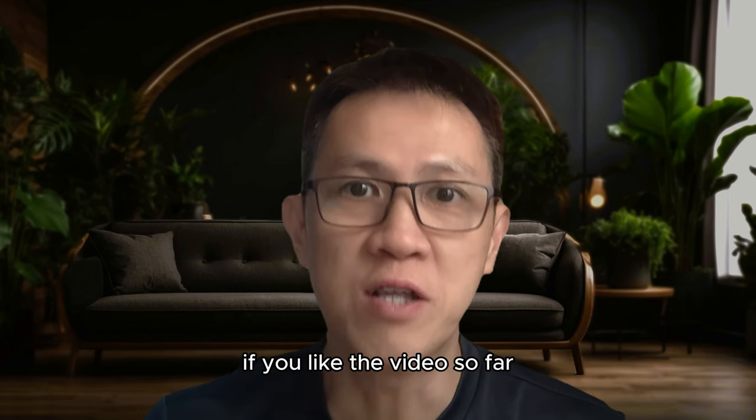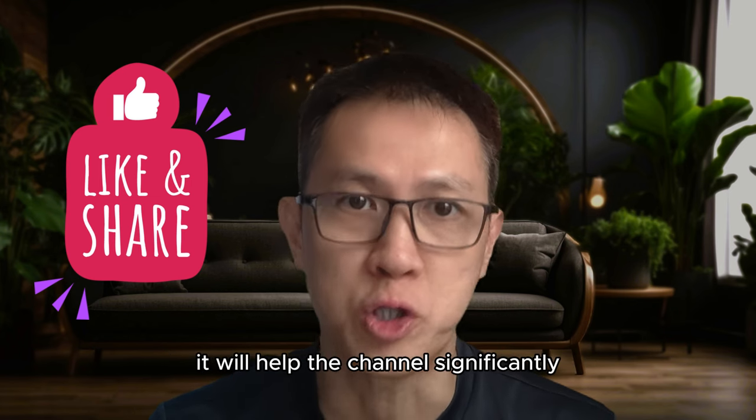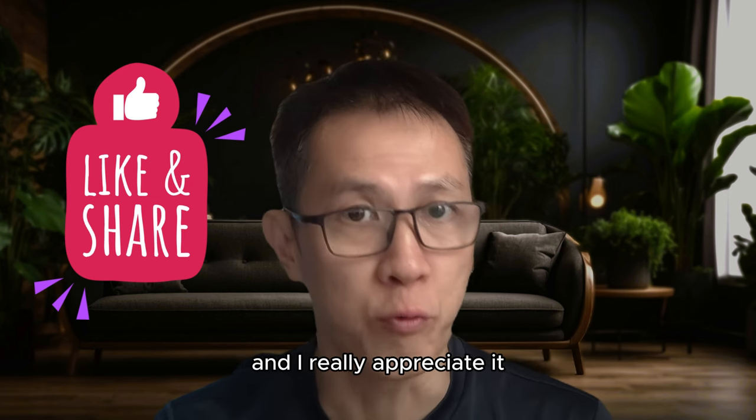If you like the video so far, please help to subscribe and like the video. It will help the channel significantly and I really appreciate it.